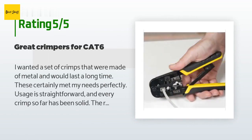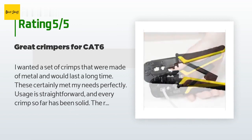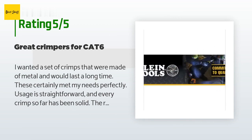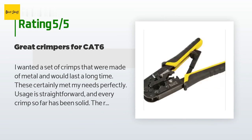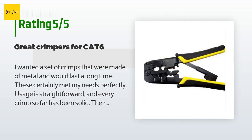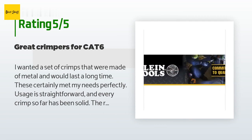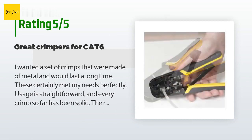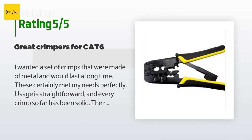A customer said: I wanted a set of crimps that were made of metal and would last a long time — these certainly met my needs perfectly. Usage is straightforward and every crimp so far has been solid. The round sheathing cutter is a bit deep so I have to be careful not to squeeze tightly; it may be due to the gauge of the wire I was using. The RJ45 crimp is snug so it takes a little tug to get it out after crimping, but I've never had one actually get stuck. I used this with Cable Matters 100-pack Cat6 RJ45 modular plugs for stranded UTP cable from Amazon.